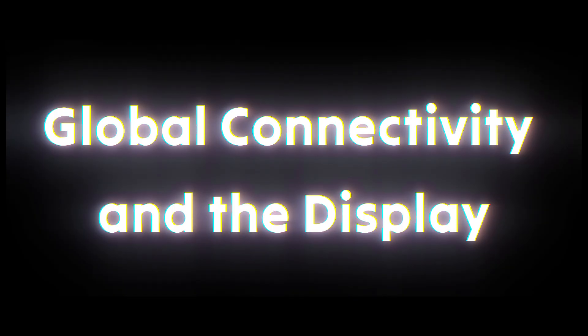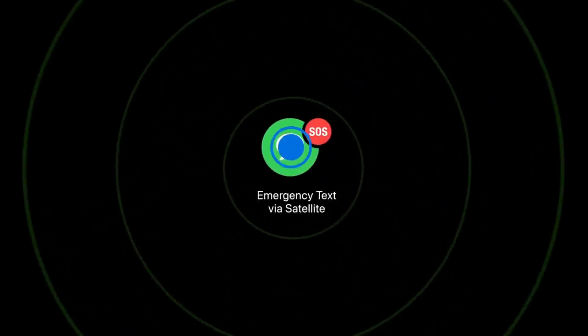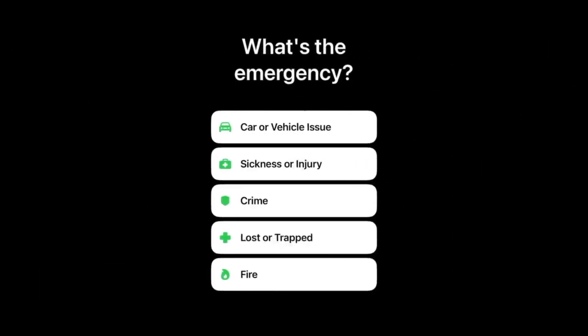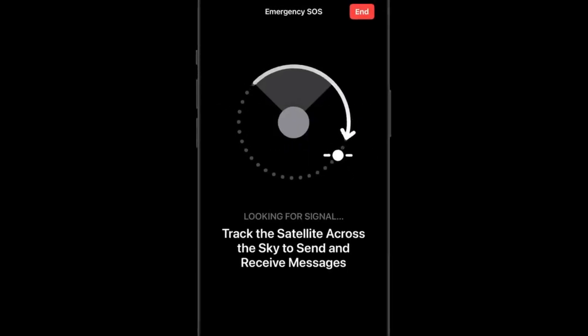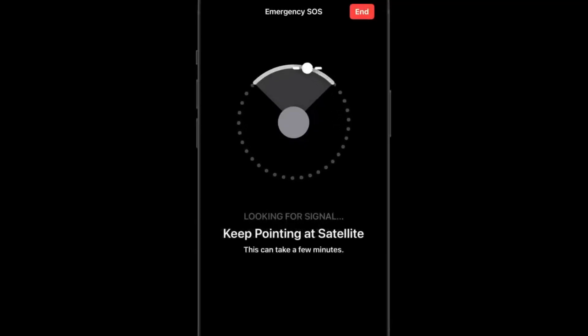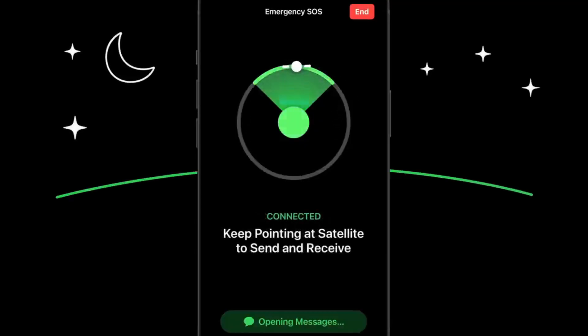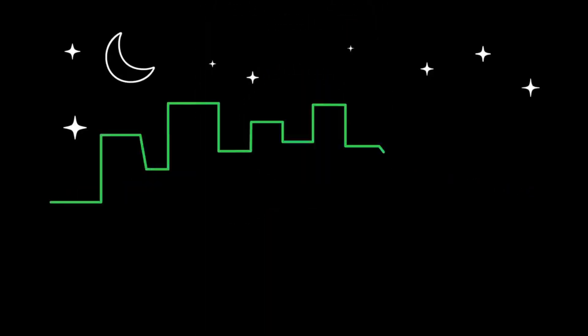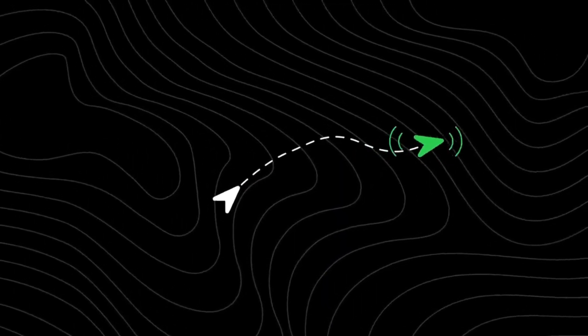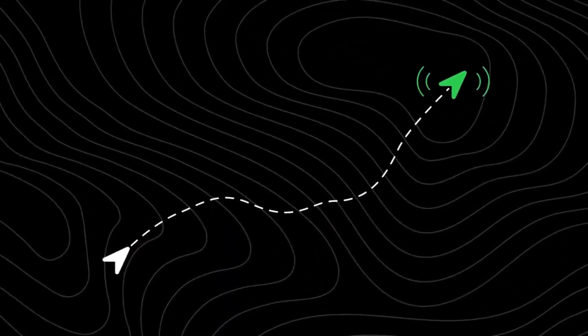One of the most essential enhancements is satellite communication. While the current Ultra introduced SOS via satellite, the upcoming iteration is supposed to take this a significant step further. Apple is said to be expanding this connectivity to many more nations and even allowing two-way satellite messaging, not only emergency SOS calls. This means you could transmit short messages to relatives or friends even if you have virtually no normal service out in the wild, combined with greater coverage and better audio performance.